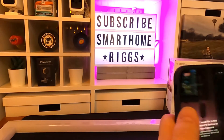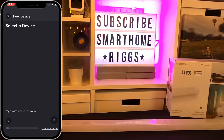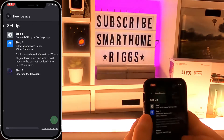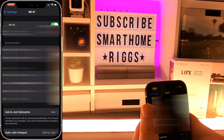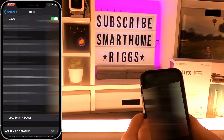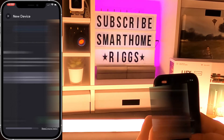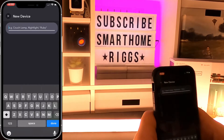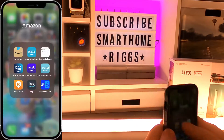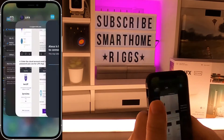We'll start out with the LIFX app. It's all very straightforward — I'm going to do this in time lapse. You go in there, select the device, and it's automatically in pairing mode as soon as it turns on. Since these lights don't use a hub, you'll pair it directly to your Wi-Fi by looking for the LIFX beam network, then go back into the app and it should find it right away. It will then walk you through Alexa integration and HomeKit integration as well.